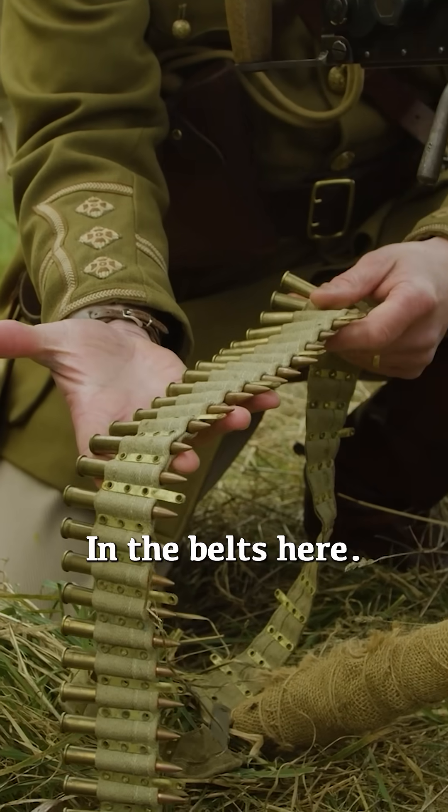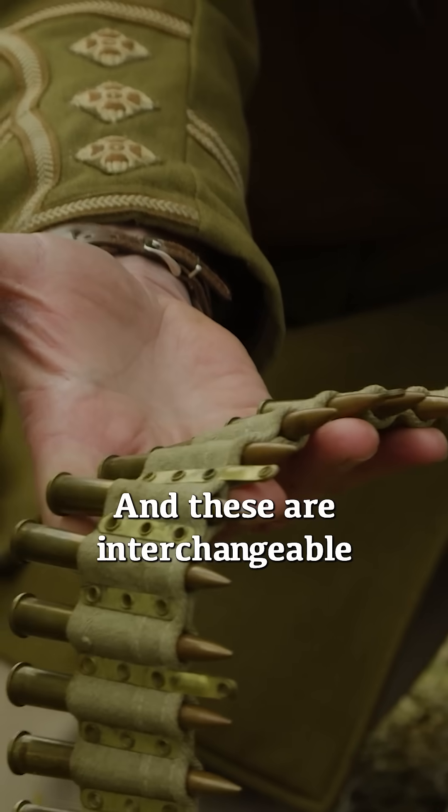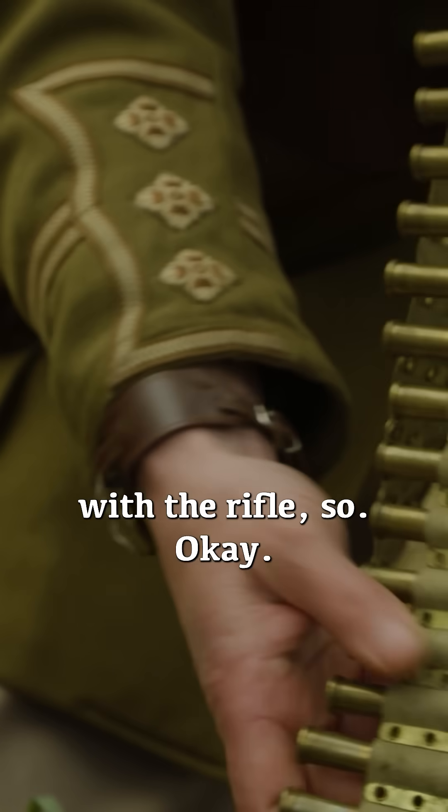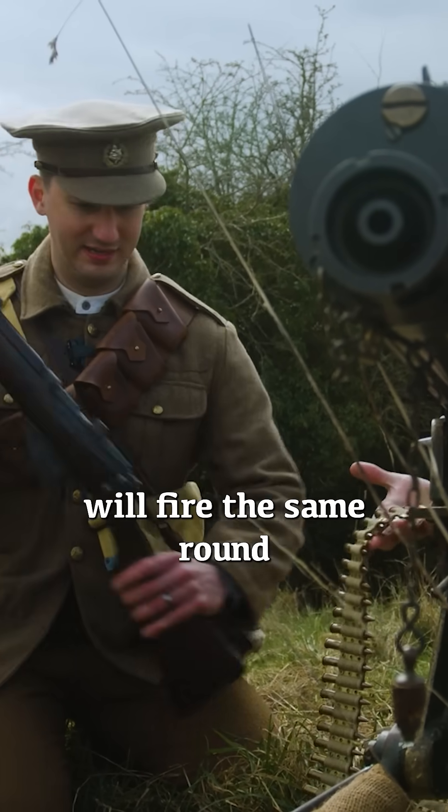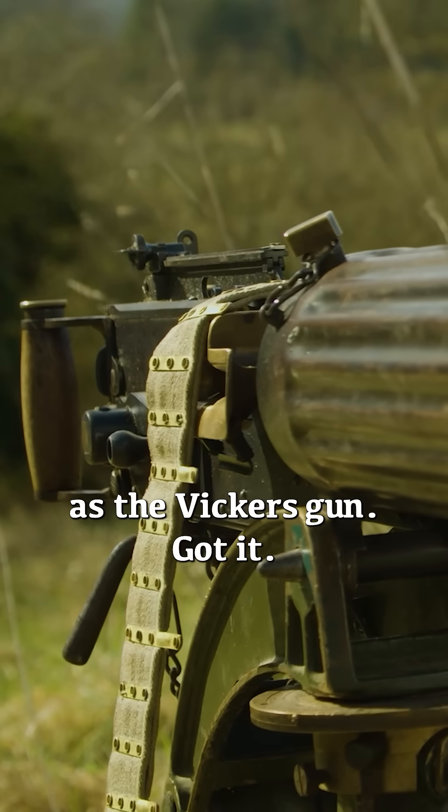The belt's here and these are interchangeable with the rifle, so they fire the same round — the Short Magazine Lee Enfield will fire the same round that the Vickers gun will fire.